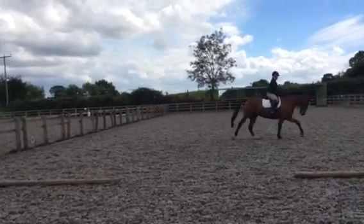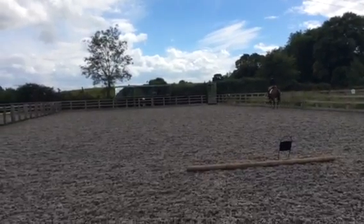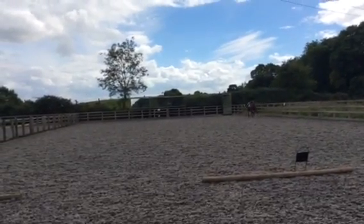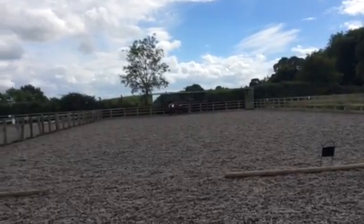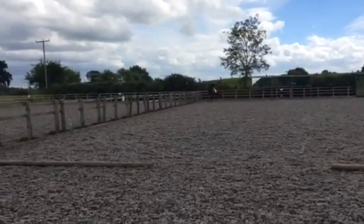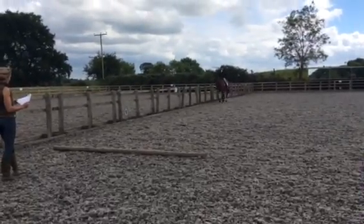E, A, B, working canter. Just before E, A, B, working canter, first returning to the track between B and F.